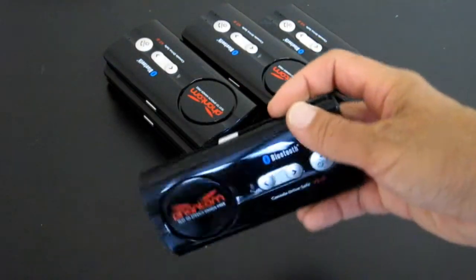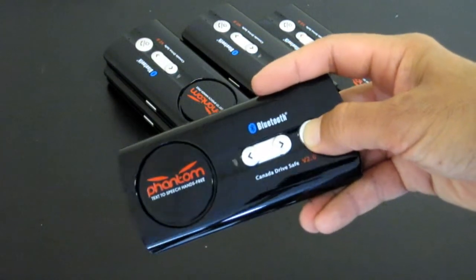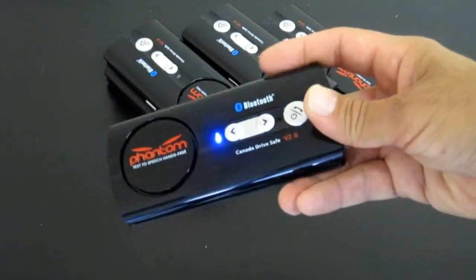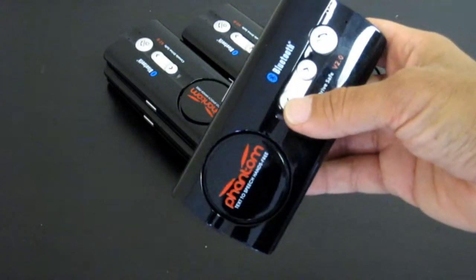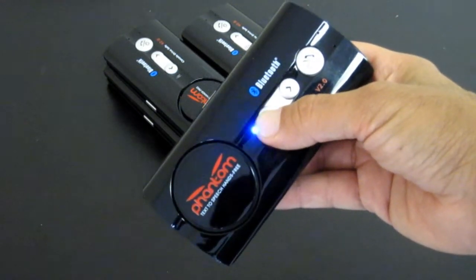You're going to turn the device on — the battery is going to be in here — and you're going to hold this button right here to turn the device on, then let it go and listen to that. Now there's a left arrow key and a right arrow key. This has about five different languages, so you're going to hold this down and let it go when you hear the voice.